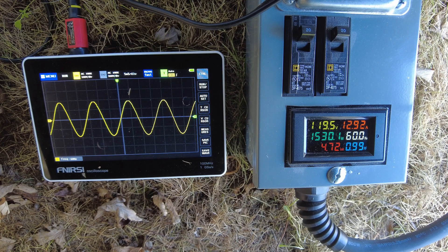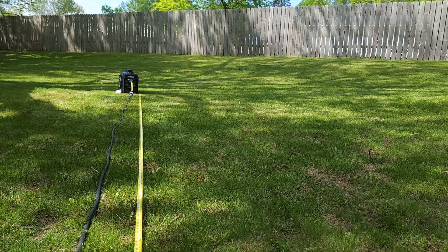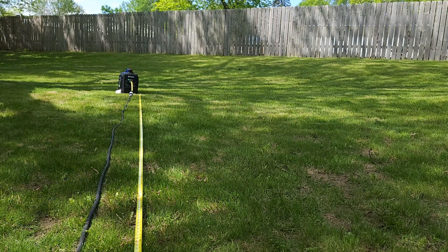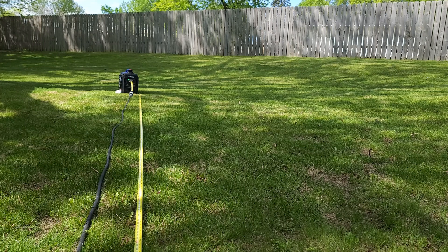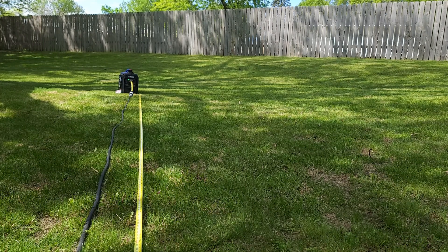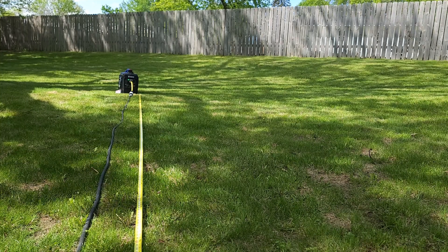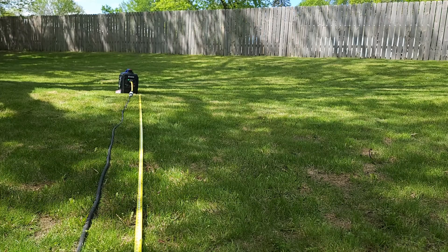Let's see if we can parallel this with the Predator. But before we do that, let's do a quick sound test. Keep in mind there are fences around this yard and structures nearby, so we may get sound bouncing back and forth. Let's give it a sound test.